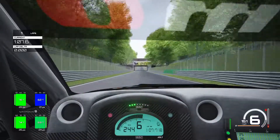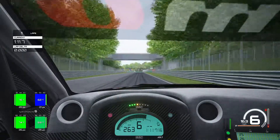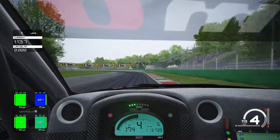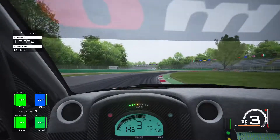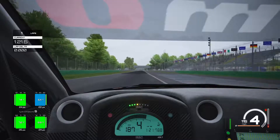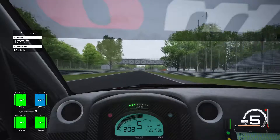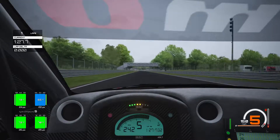Approaching the second bridge now, using it as a braking point, braking down into fourth gear then into third gear. Hard on the power in third gear, really chuck it in. With this car you can get hard on the power into fourth gear and use the curb — the car doesn't even react at all to the curb even though we attack it nicely.